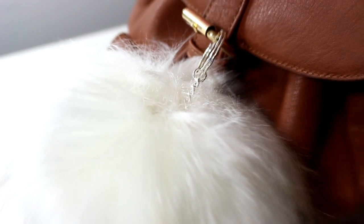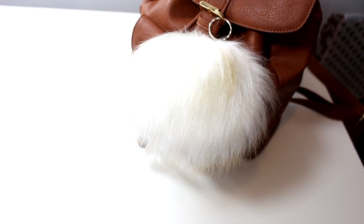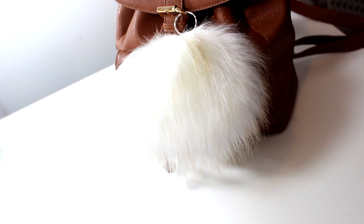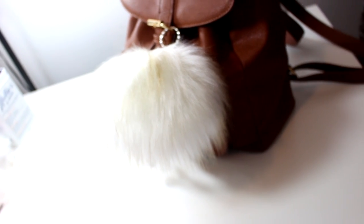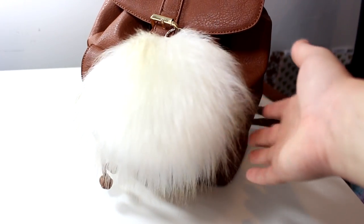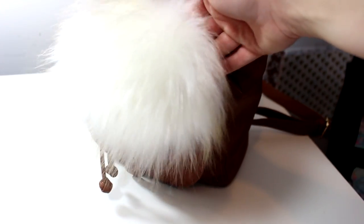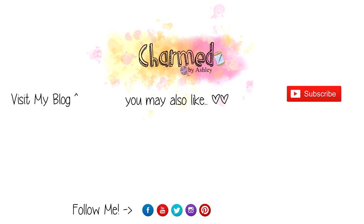That's pretty much it and I think it came out really cute! I love this fur — I've attached it to my purse, and I'm also thinking about winter hats I could attach them to. I know I'm not too great at making pom-poms out of yarn, so if I can use one of these it looks really nice and professional. If you enjoyed this tutorial, please give me a thumbs up, comment down below with any questions, share with your friends, and thank you so much for watching!